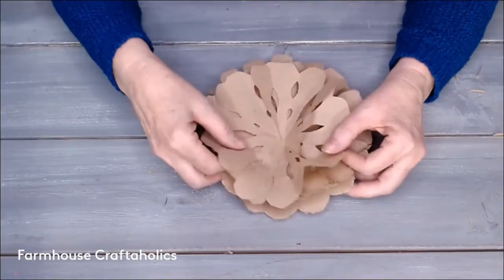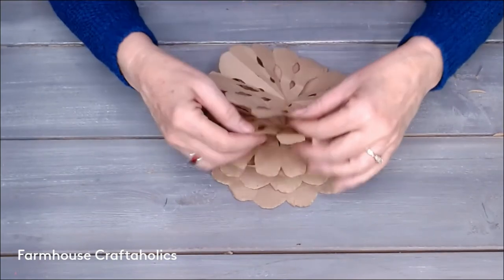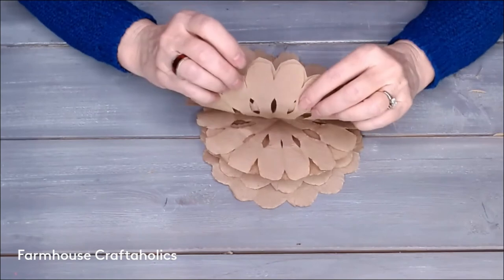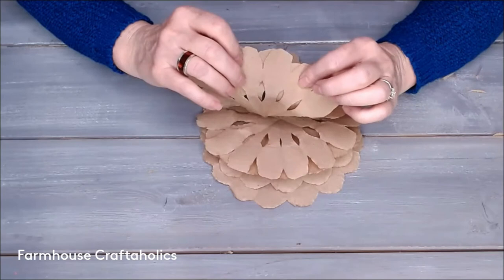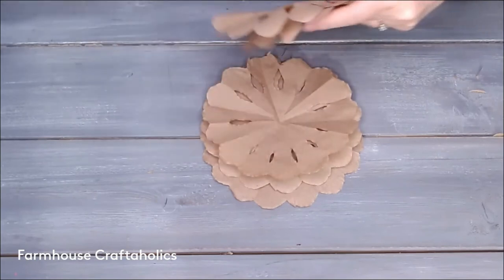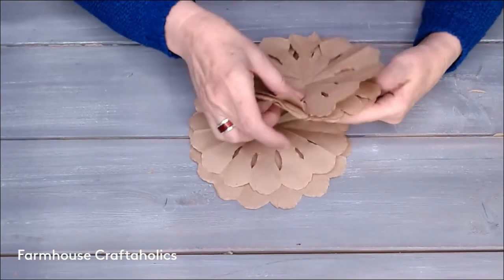Now we have all our layers. We're going to lay them on top of each other and offset them — each layer slightly off from the other. So you don't have them all going in the same direction; one behind is a little offset to the one in front. Just do that with the rest of them, offsetting them all as much as you can.